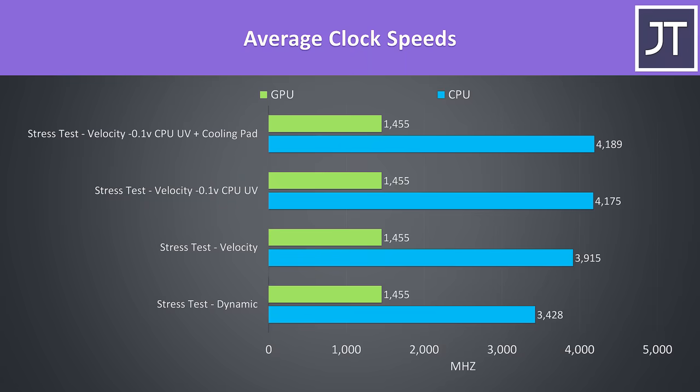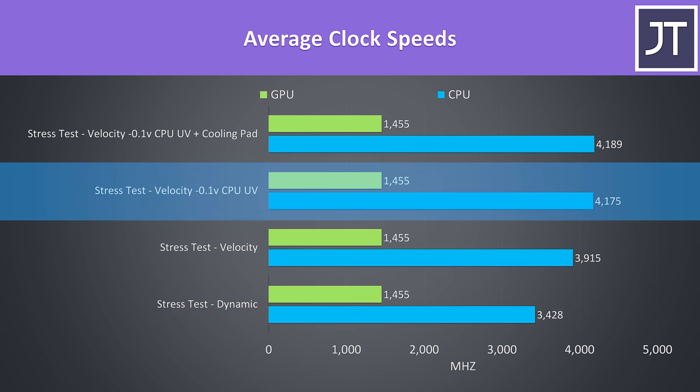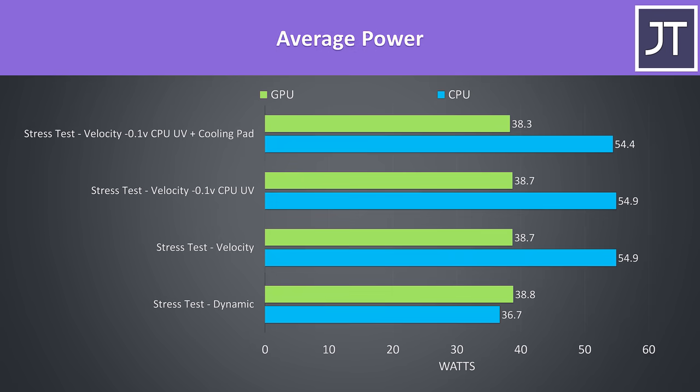These are the clock speeds for the same tests. The clock speed reported by the Quadro graphics was unchanged regardless of mode; the processor speed saw a nice improvement by enabling velocity mode. Undervolting boosted us further and was only just below the full 4.2GHz all-core turbo boost speed of the Xeon processor, while the cooling pad was able to get us all the way. The processor seems to cap out at 55 watts under combined CPU and GPU loads, which is a fair limit — though this is probably made possible owing to the Quadro T1000 graphics only running up to 40 watts.